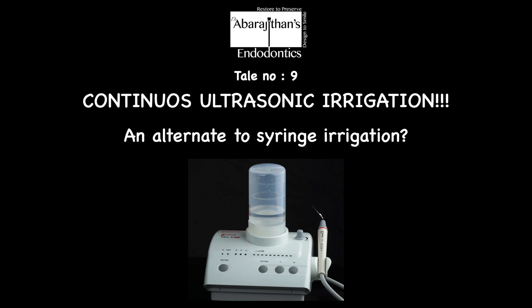On the other hand, continuous ultrasonic irrigation is the second type of ultrasonic irrigation where both the irrigant delivery and the activation happen simultaneously. So we are going to talk in depth about this continuous ultrasonic irrigation device and also critically see if this can be an alternate method for syringe irrigation.